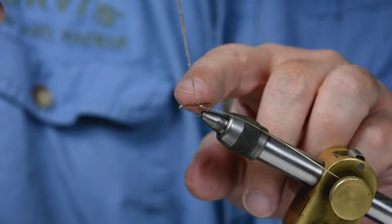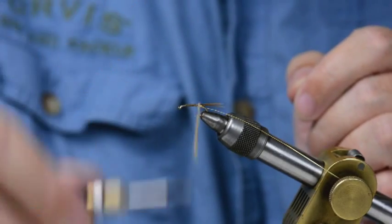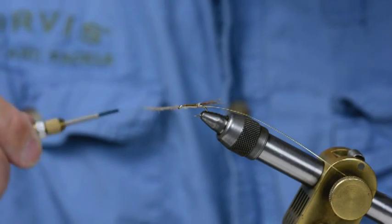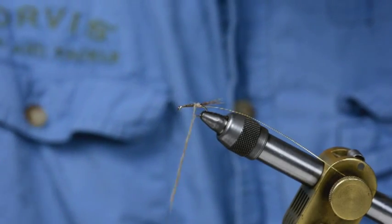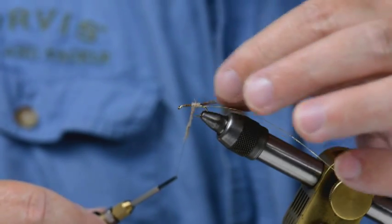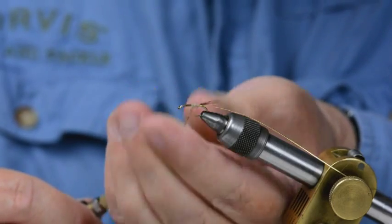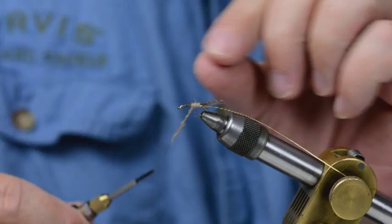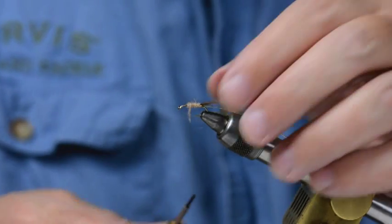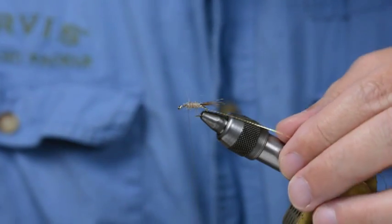There's a wee bit of thread there with very little or no dubbing on it, and I'm going to use that to bring it to the first turn of dubbing at the tail. I'm holding the tail down so it doesn't go to the far side — that's me starting the body of the fly using touching turns. I'd like either an even thickness to the body, or — I prefer — a slight taper so that it's getting fatter as it goes forwards. There's a wee bit of taper going on there. It's not the perfect shape, but it's fine.